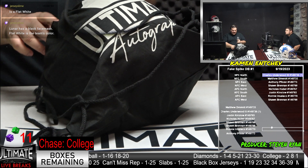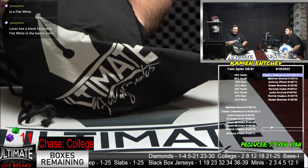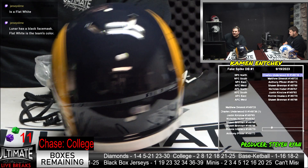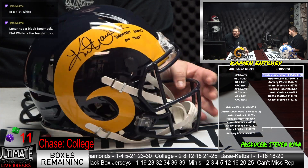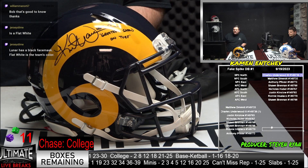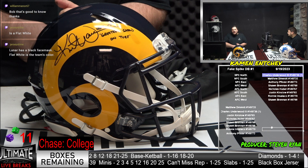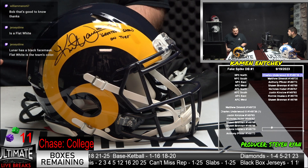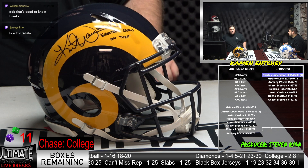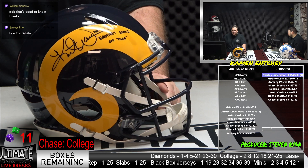This one might be even better, believe it or not. This is — oh, it's the retro one. We got ourselves a Kurt Warner Hall of Fame 17 with the Greatest Show on Turf inscription. Perhaps the best offense of all time — the late '90s, early 2000s Rams: Warner, Falk, Bruce, Holt. Kurt Warner is a two-time league MVP, a Super Bowl MVP, a Pro Football Hall of Famer. He's number one all time in playoff passing yards per game.